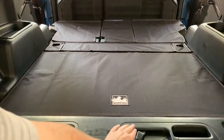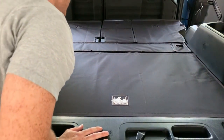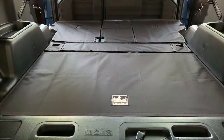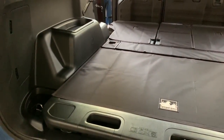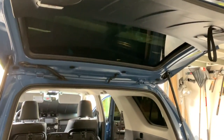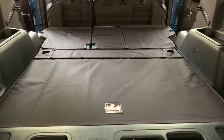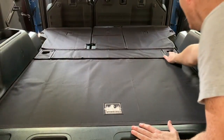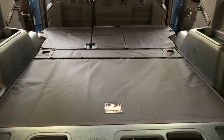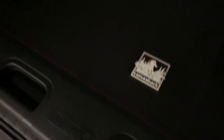All right guys, there it is installed. The sliding cargo deck still separates the way it should. This part right here still lifts up. The seats can still fold down — you can still fold them down individually. They also sell them for the whole side of your car; if you want the back done up top, they sell that as well. Super impressed with how accurate the measurements are. You still have access to all your hooks, and the child car seat anchor thing still locks into place.